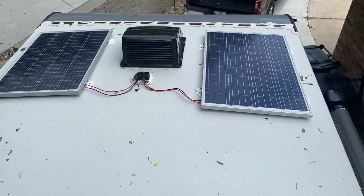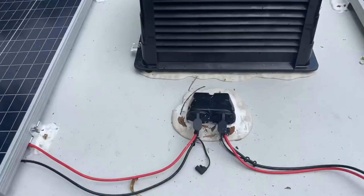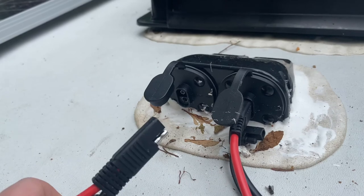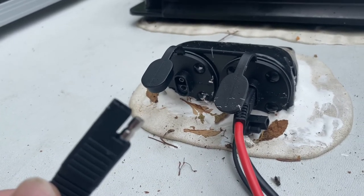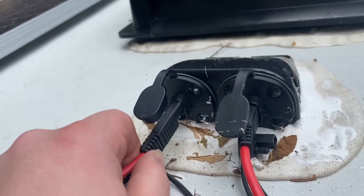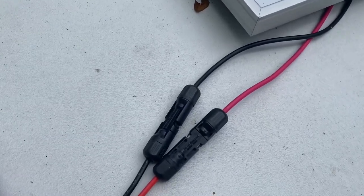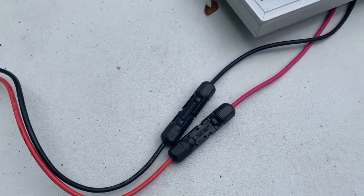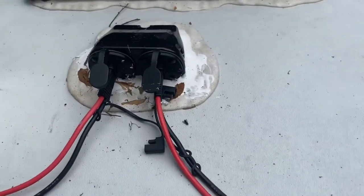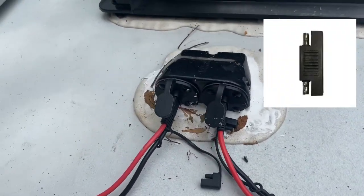We're on the roof of the Passport now. These are my two 100-watt solar panels that are wired in parallel. They are both plugged into this Zamp solar port, which was included on the solar prep from Keystone. It uses an SAE style connector. The Zamp products are wired in reverse polarity from a normal SAE connector, so be very careful and check with a multimeter before hooking any non-Zamp product up to this. I used a conversion from an MC4 cable to an SAE plug that I purchased off Amazon. I actually took the MC4 connectors off the solar panels and reversed them so I didn't have to use an adapter for the reverse polarity.